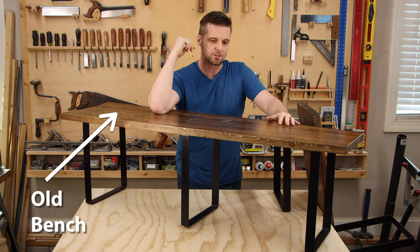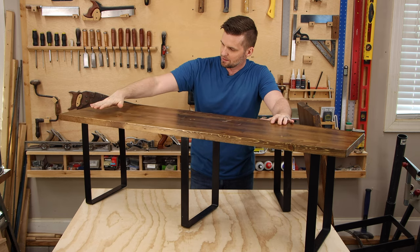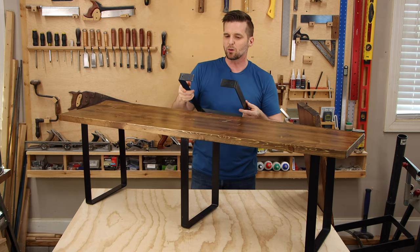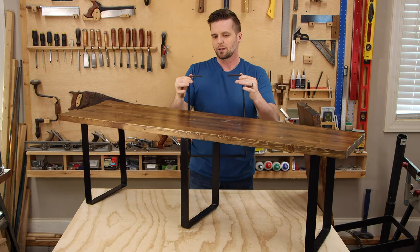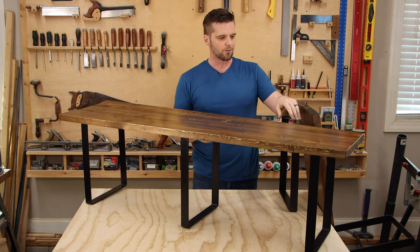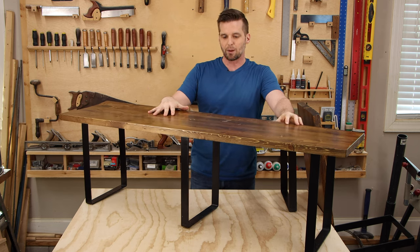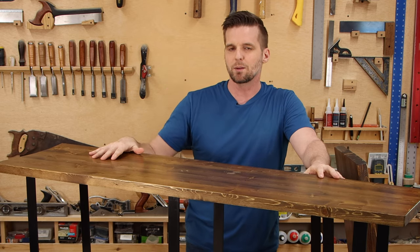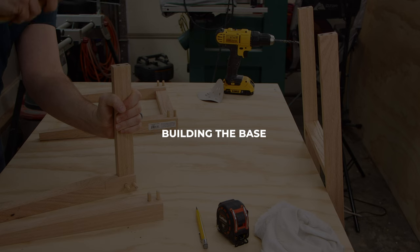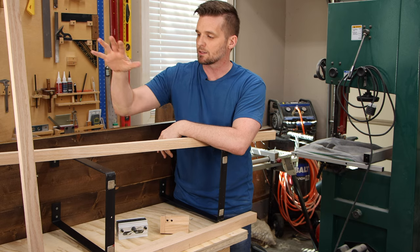A while back I built these benches and they're really stable with a cool swooping spoiler in the back. The legs are pretty cool metal pieces but they're not quite one piece, so they're springy. As fun as it is for three people to sit on this and rock back and forth at the same time, I'm going to rebuild these using more traditional building techniques.